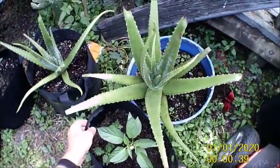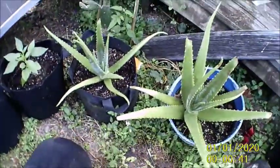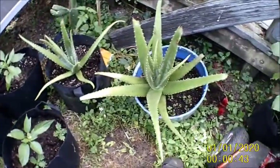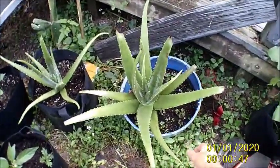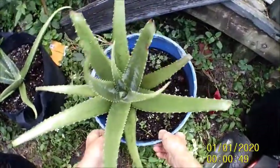I'm going to mix up some root hormone. I'm going to cut me a couple of leaves off of it.